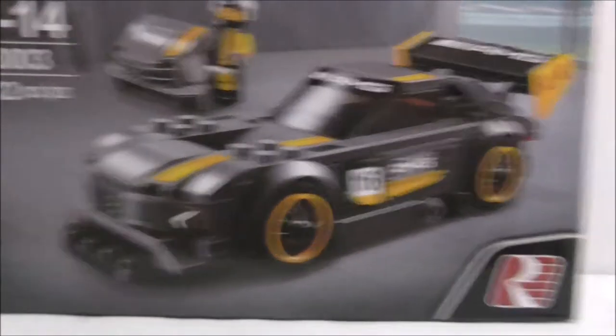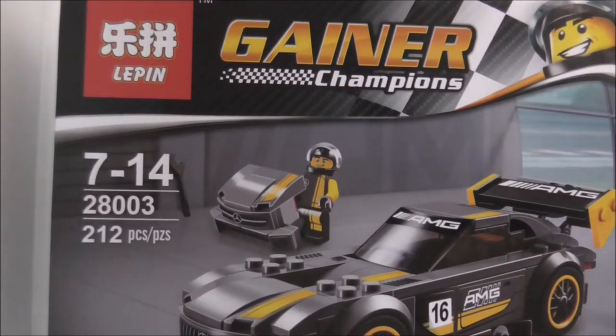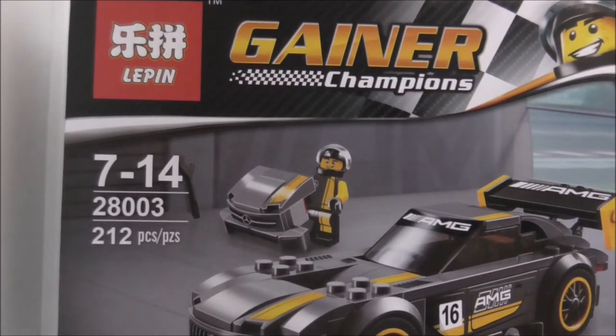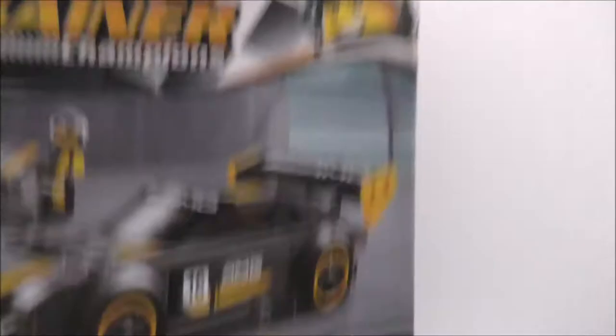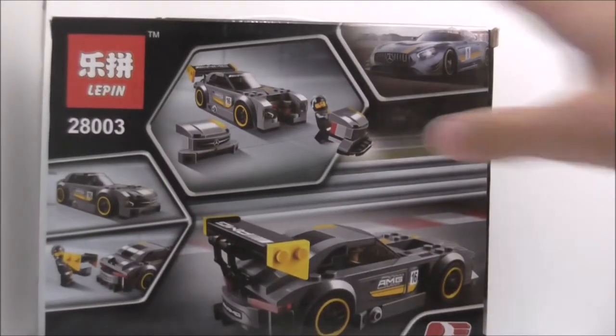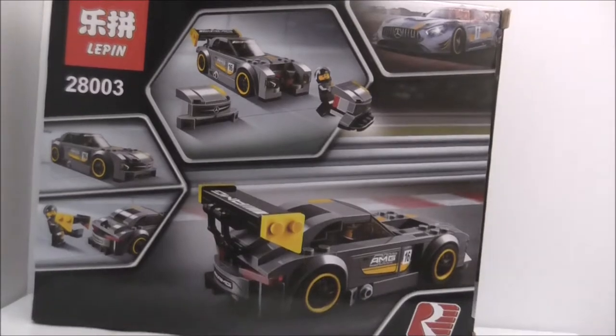So this is the box here. Age is recommended for just 7-14, and it's set 800, comes with 212 pieces. You got the Leapin logo right there and also 'Gainer Champions' for some reason. The top here does have a handle, and the bottom, the side, the other side, and the back. It shows you the picture of the real car and also the features.